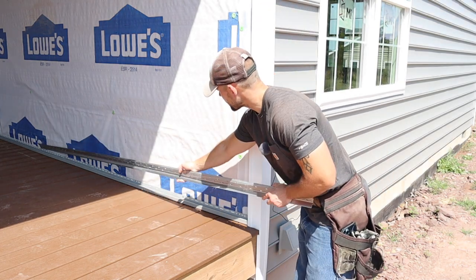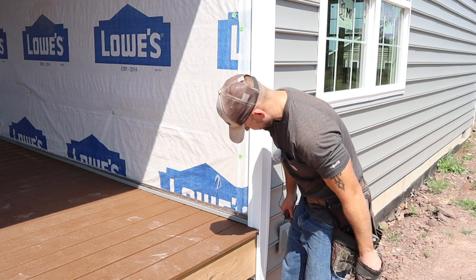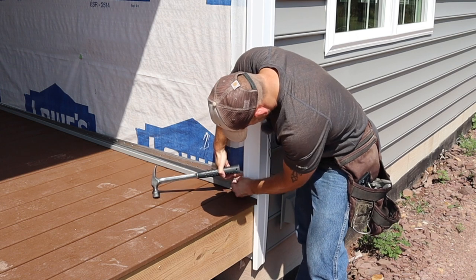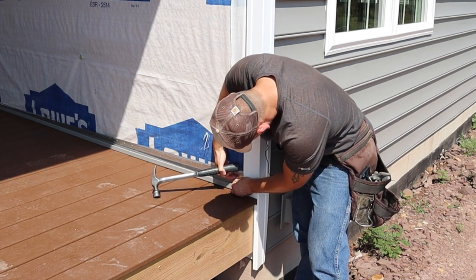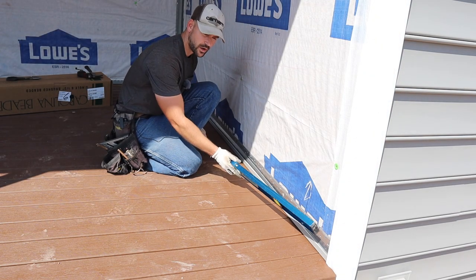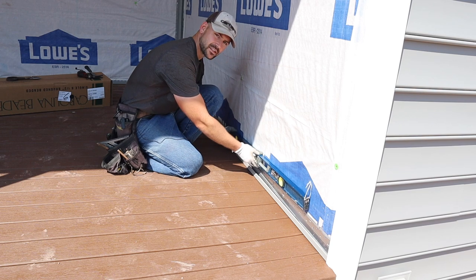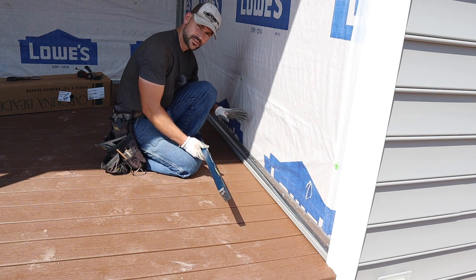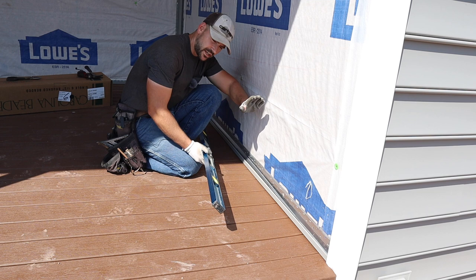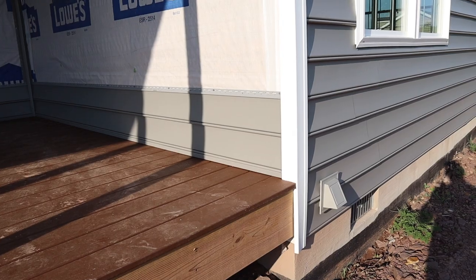I've got a piece of starter strip here. Just lay it into the J-channel I already installed and line it up with the mark I made. Go ahead and tack it into place. The easiest way to install the starter strip is after securing the corner: put a level on it, level it as you go, and nail it as you go. You don't want to measure straight off your deck because many decks have a pitch for water drainage, so be sure to use a level for your first starter strip.